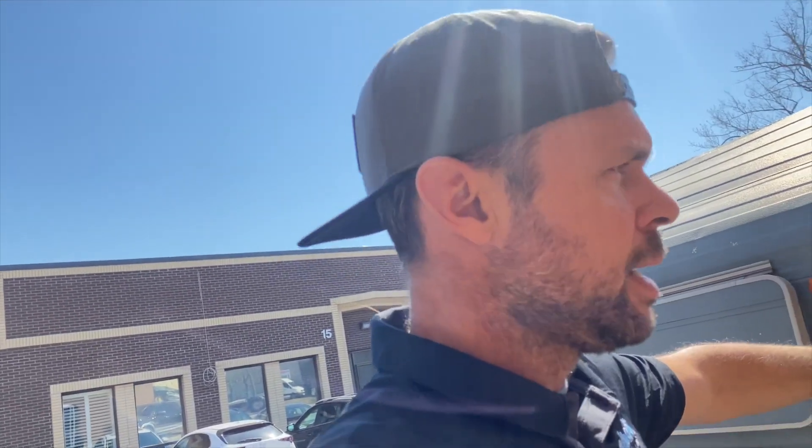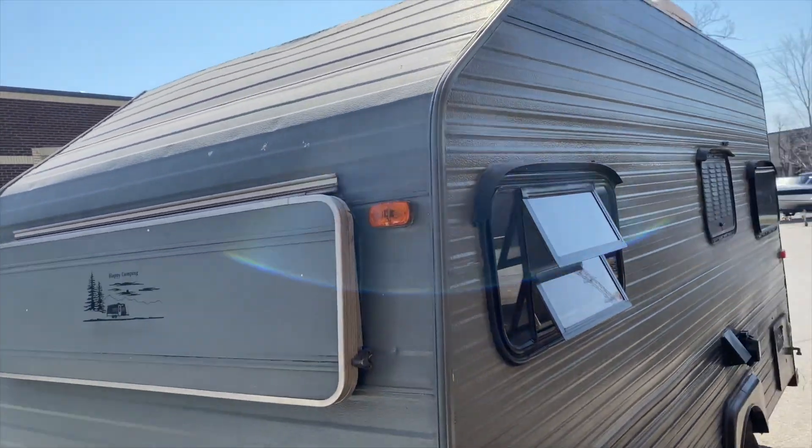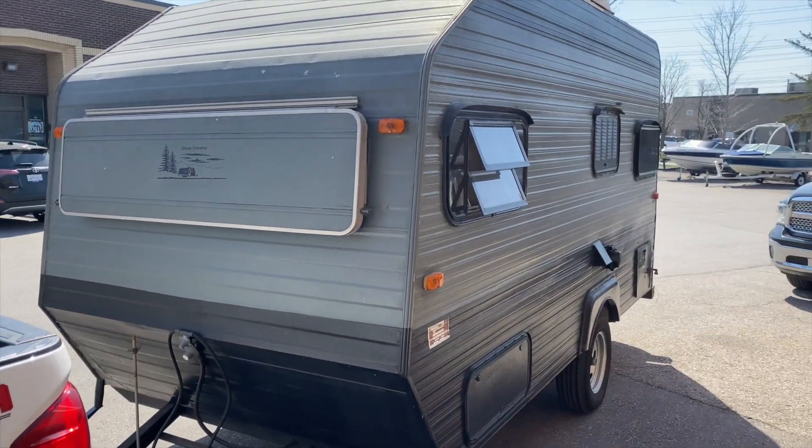I've kind of laid everything where it needs to be — including the panels on the roof — ran the cables, snaked them down, drilled my holes, came down through the floor into my little storage space where I'm keeping my battery, charger, and the inverter.